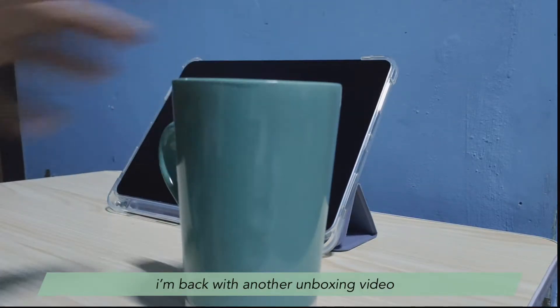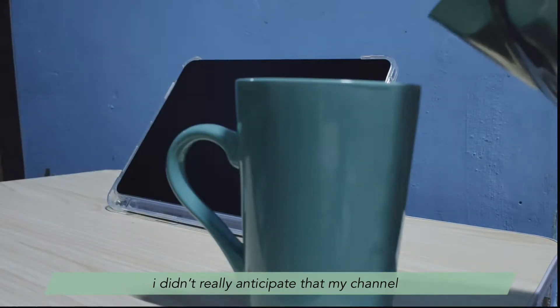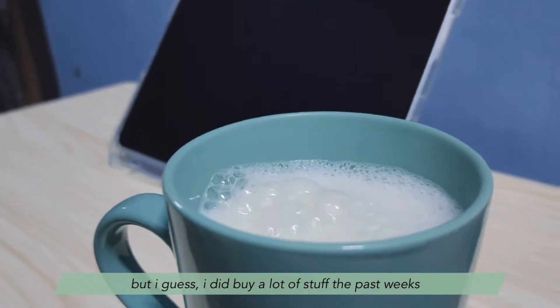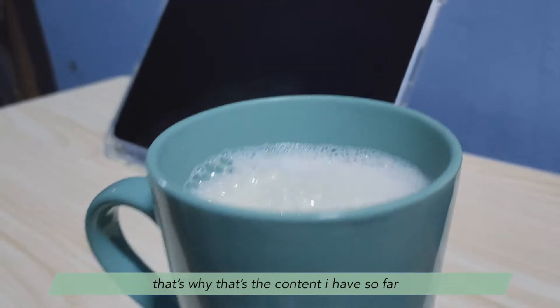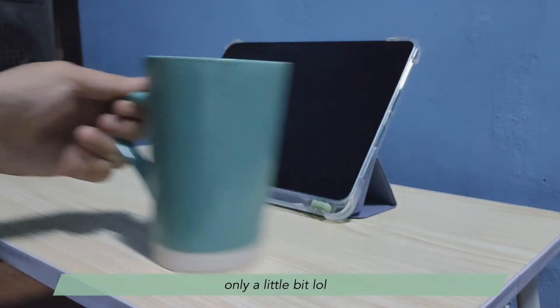Hi there, I'm back with another unboxing video. I didn't really anticipate that my channel would be an unboxing channel, but I guess I did buy a lot of stuff the past weeks. That's why that's the content I have so far. For today though, it's a little bit different, only a little bit.